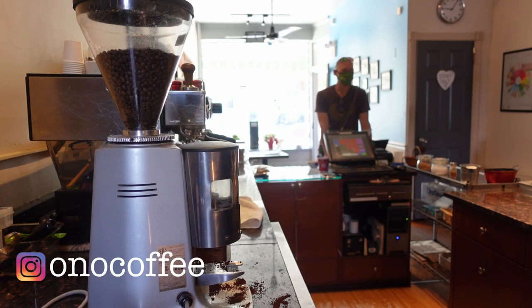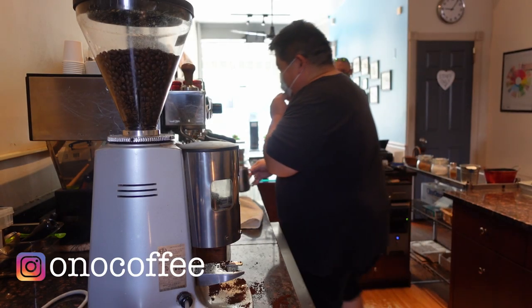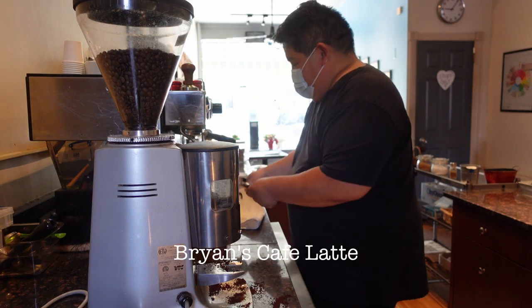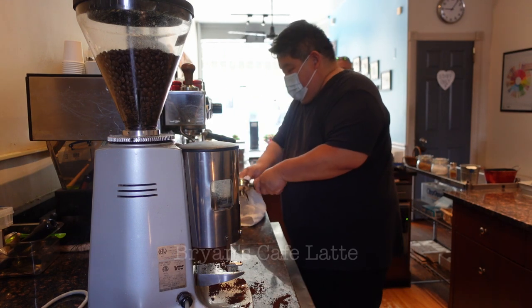Hey everyone, it's Jay here, and we're back again with another episode of Café Verité, our look behind the scenes here at Spro Coffee in Hamden in Baltimore.